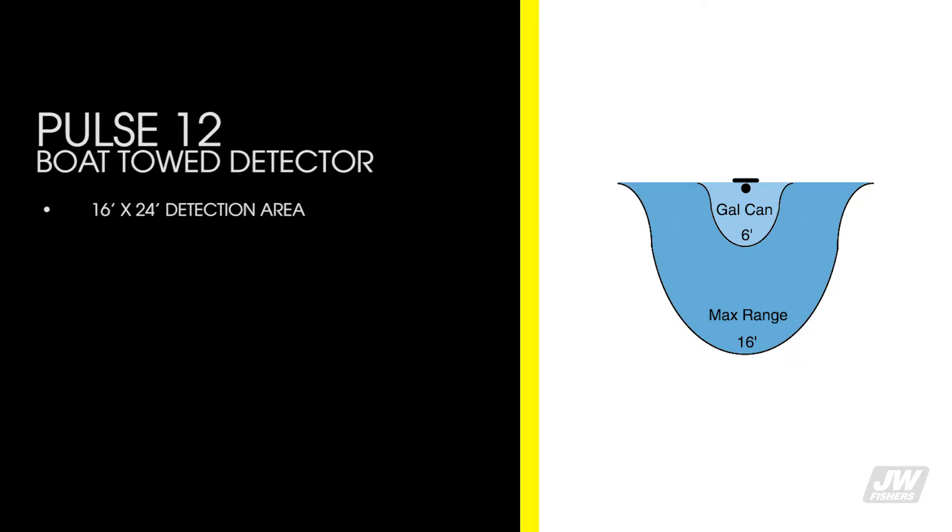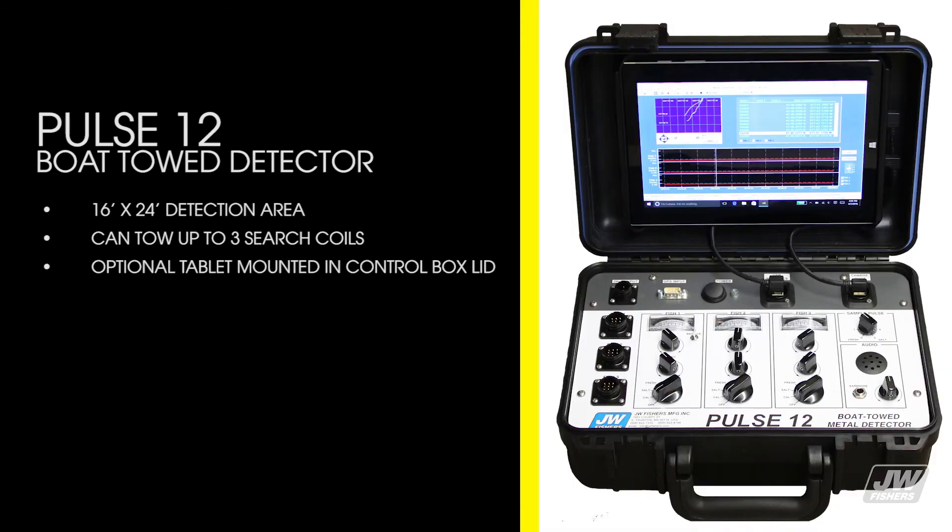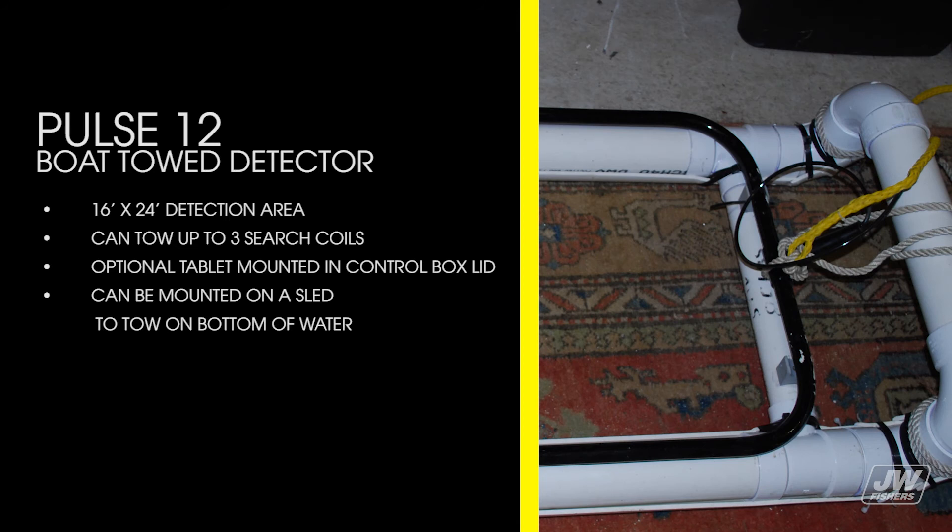The P12 has a 16x24 detection area, can tow up to three search coils, has an optional tablet mounted in the control box, and can be mounted on a sled to tow on the bottom of the water.